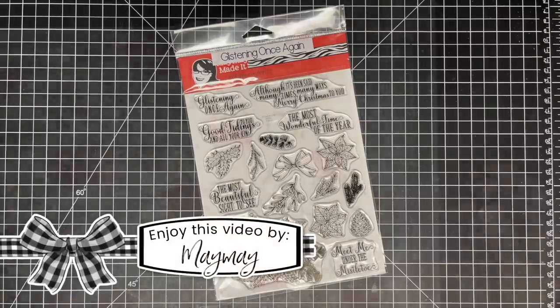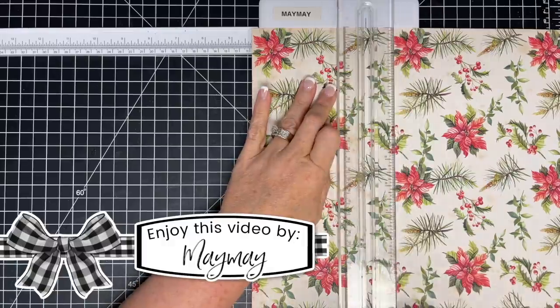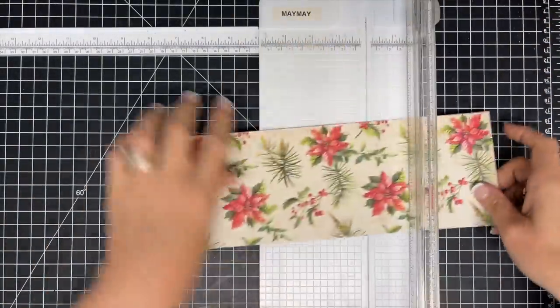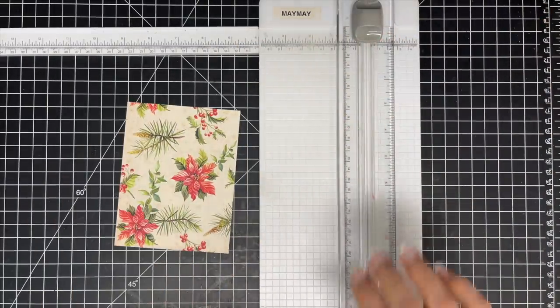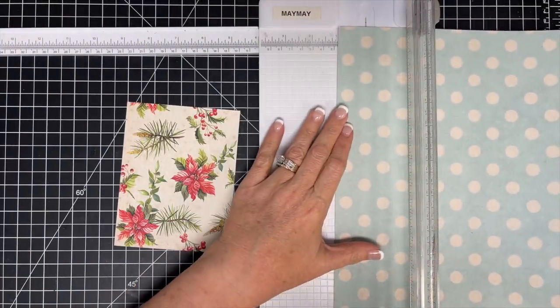Hey guys, it's May May and today I have — I should say Tamitha — has slowed down my card video that I did recently showing you how to use the Glistening Once Again stamp set. Tamitha said she had gotten some requests for me to slow it down and kind of point out some of the things I did in it. I think it was the ribbon trick, but we'll talk about that in a few minutes.